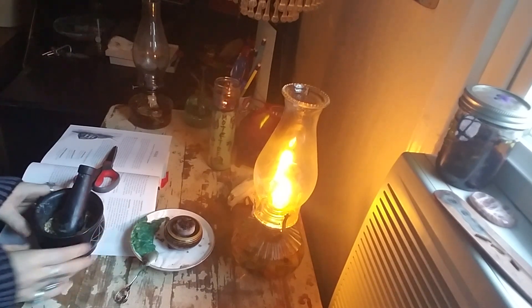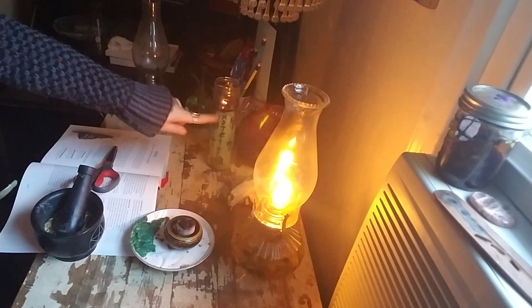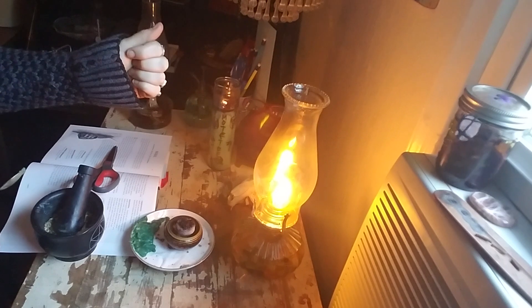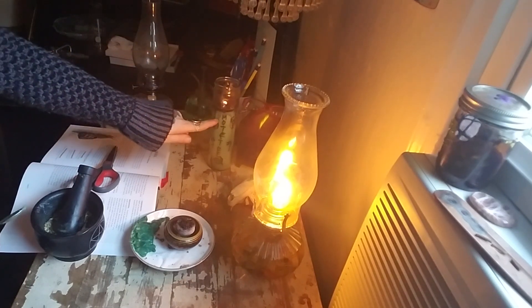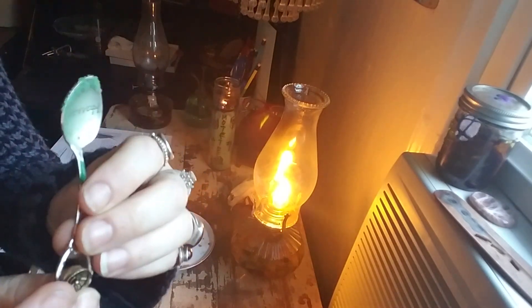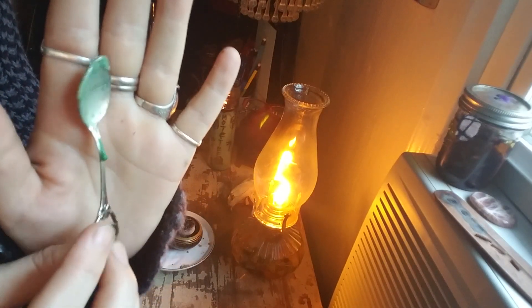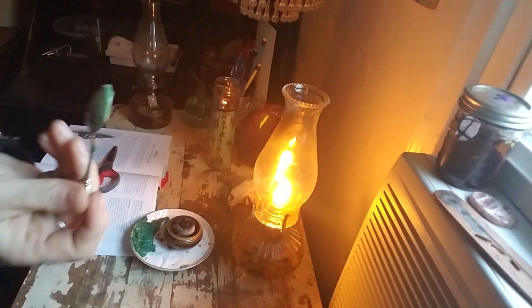Another thing I wanted to show you is, sometimes these candles — because you've stuffed a bunch of herbs inside with either a chopstick or a pencil — the wax will start to flood, and you just get a spoon. I have a little spoon for monies, it's got green wax on it, it's a Las Vegas spoon from Harrah's, from a time I was winning a lot. So I use this for my money workings for my wax candles.